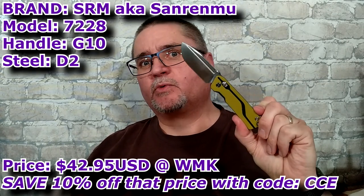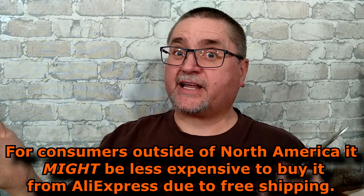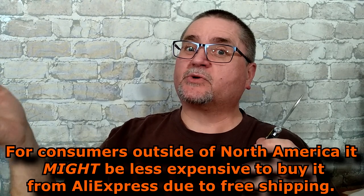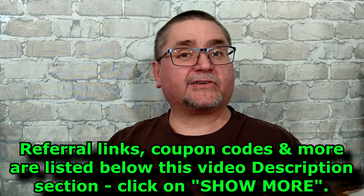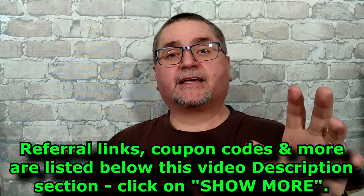New at the end of 2020. I ordered mine from AliExpress and had to pay full retail price. But now, White Mountain Knives has this knife for less than it costs on AliExpress, and you can save 10% on top of that, so it's even less.